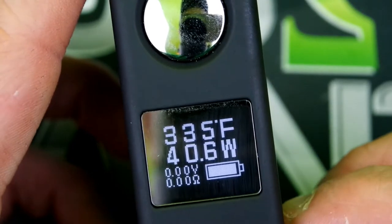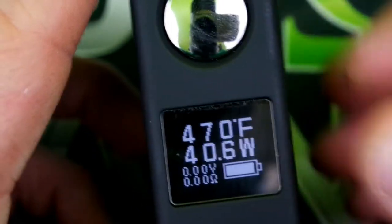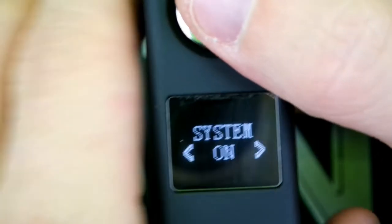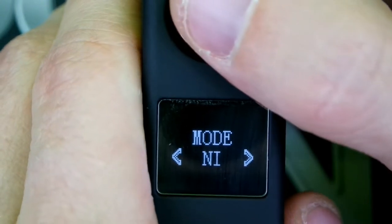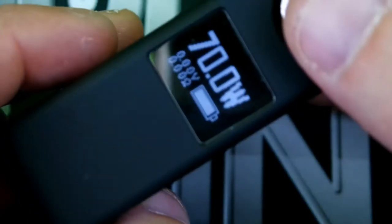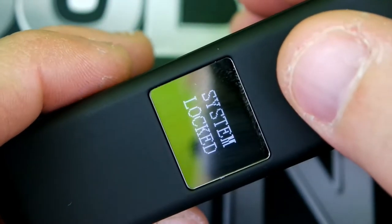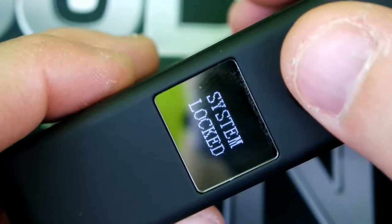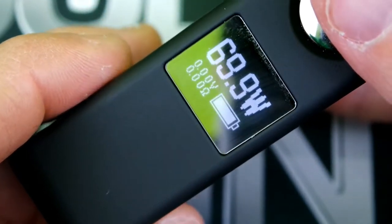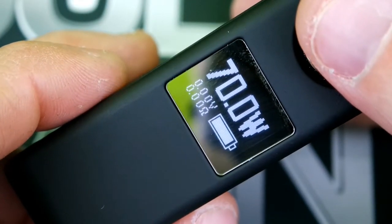Very simple navigation — it is not hard to deal with at all. Back in wattage mode: to lock the device and prevent it from firing, press the up button and the fire button together. Note it always bumps up 0.1 watts when locking, so what I do is go down one point first, then lock it so that when I unlock it it's back at my desired wattage.